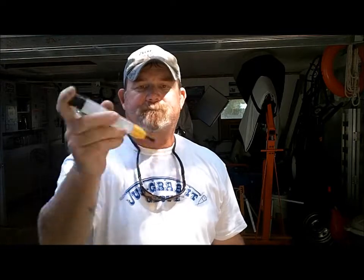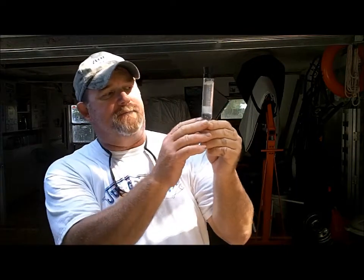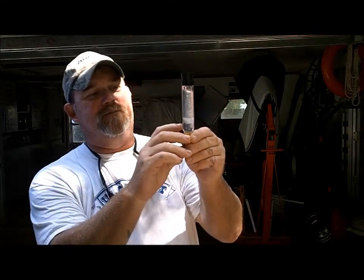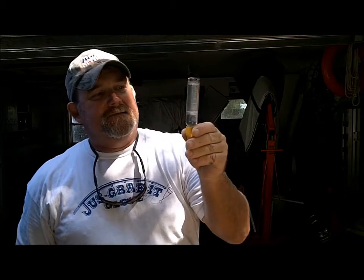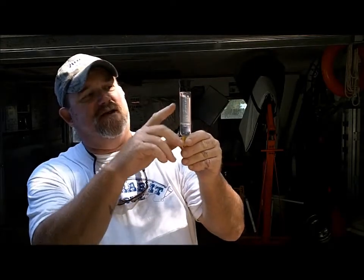Then what you do is you agitate it. It's going to get real cloudy — as you can see, it's super cloudy. Then what you've got to do is let it sit and it will separate at the bottom. Down the bottom will be the water. In between will be a bubbly — it almost looks like a jello kind of line — and it'll dissipate, it'll go away. And then you'll still have your fuel on top.